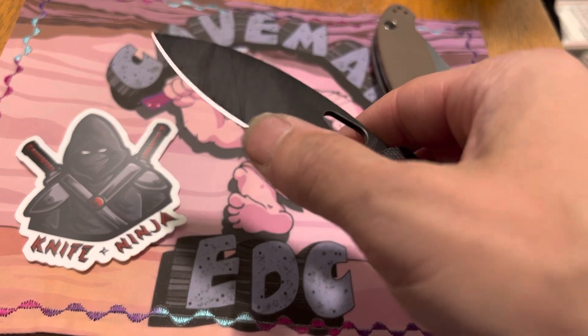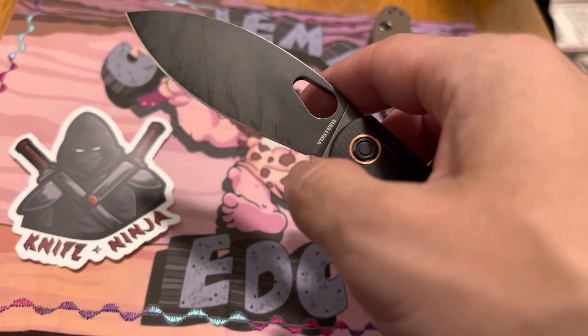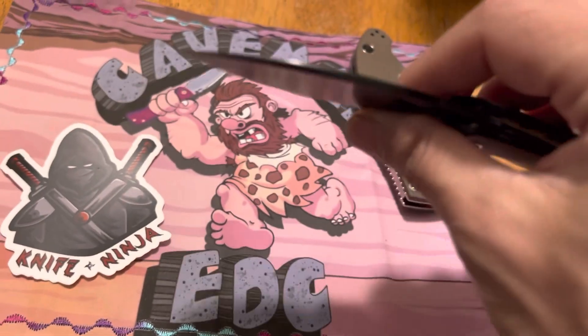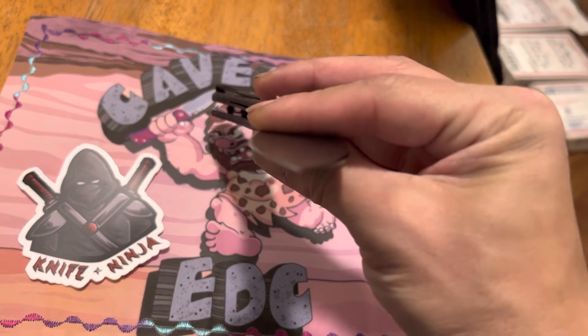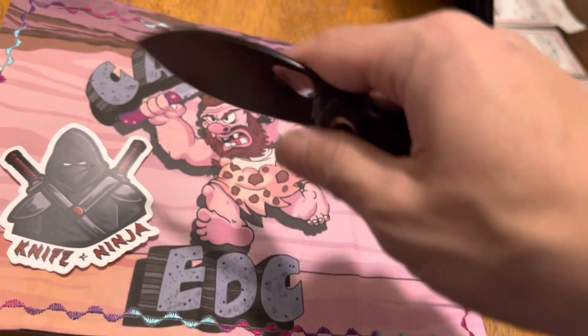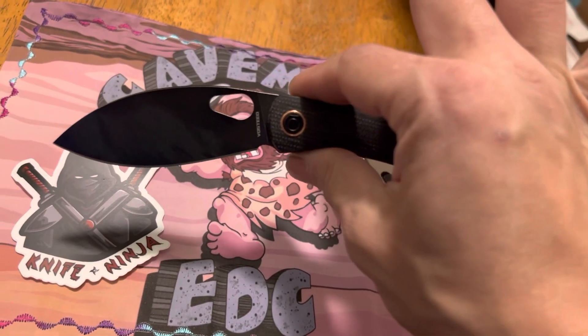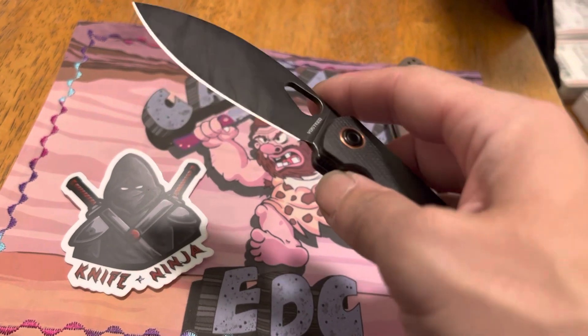But even when the edge was no longer apex properly, the geometry alone was still cutting most of the stuff I was using, which is awesome. And just the way the belly is down and it's pointed down like this, it's definitely kept everything in the cut, so it's really nice and easy.